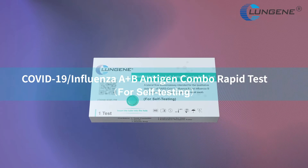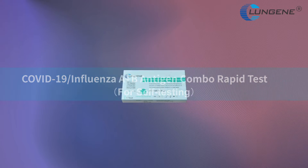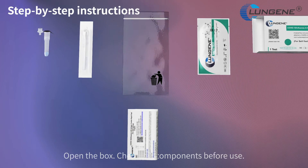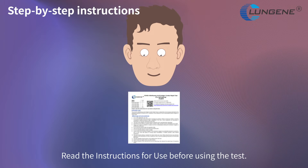COVID-19 Influenza A and B Antigen Combo Rapid Test — Self-Testing. Wash your hands in soapy water and dry thoroughly. Open the box and check the components before use. Read the instructions for use before using the test.